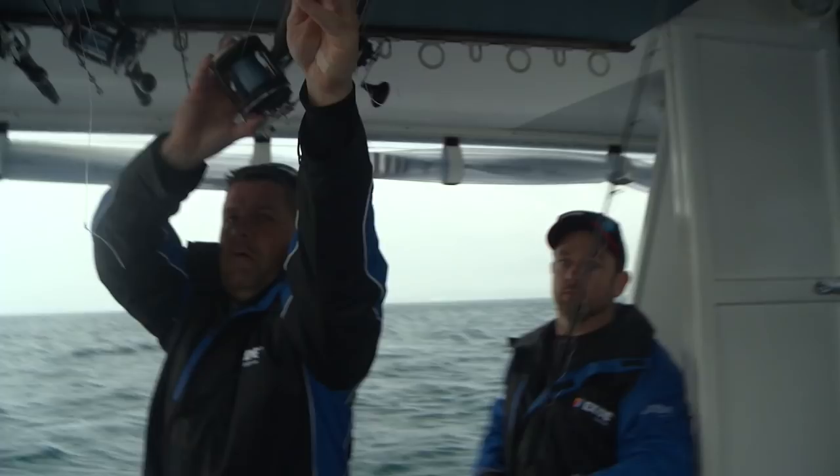Welcome to the Hauraki Gulf. A brief moment in between downpours. We've currently got 25 to 30, gusts to 40, with conditions forecast to get worse. But the good news is we're not at work. Well, I am, but these guys aren't.